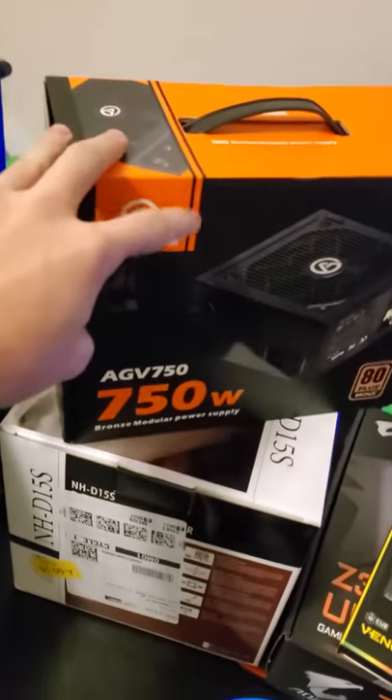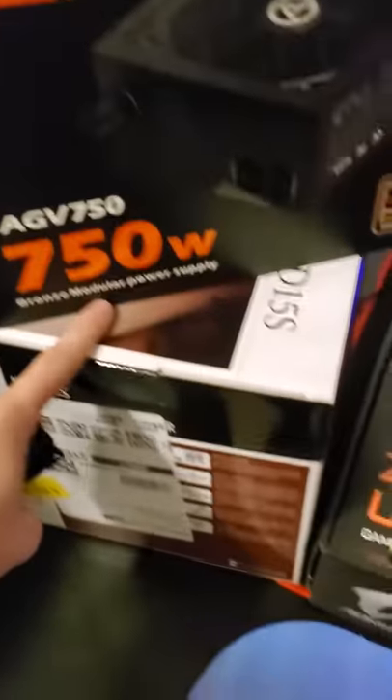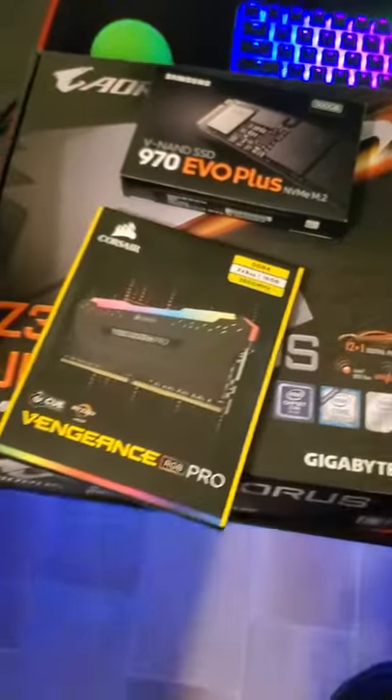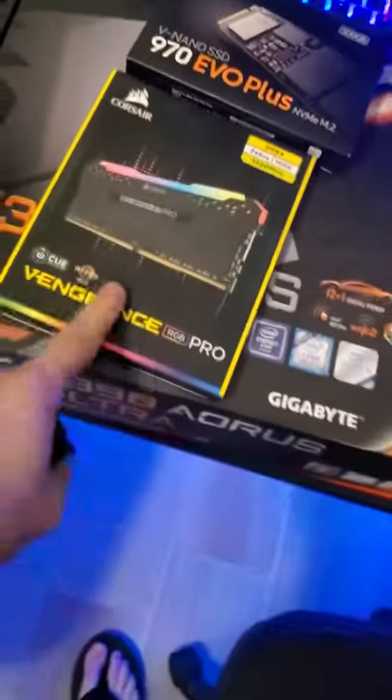Hey yo, look at all of these parts, bro. We got a power supply, a cooling fan, and some RAM. We're gonna get like another eight gigabytes — 16 total, two eight-gigabyte sticks.